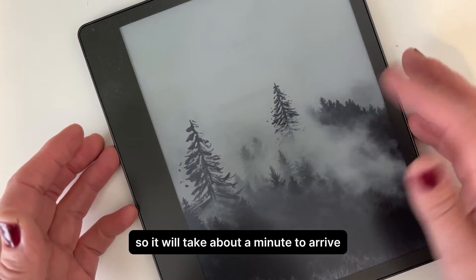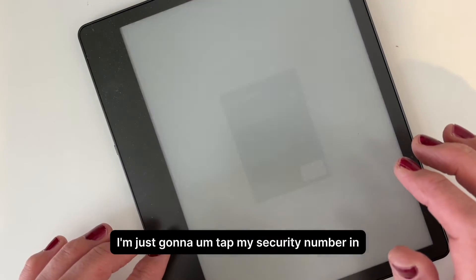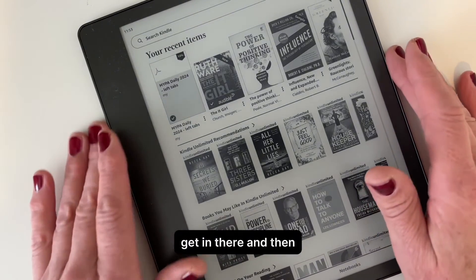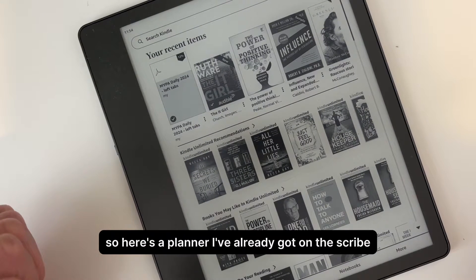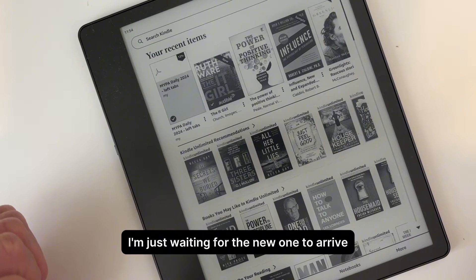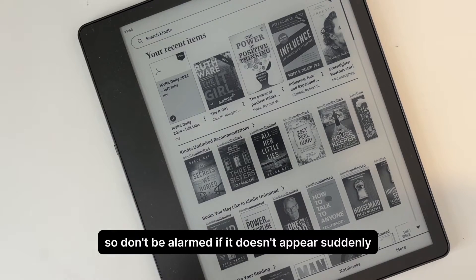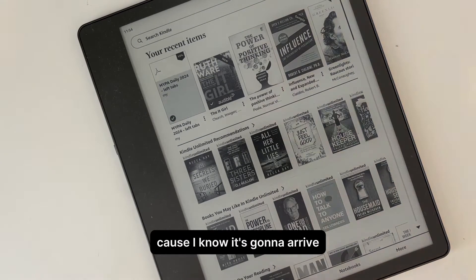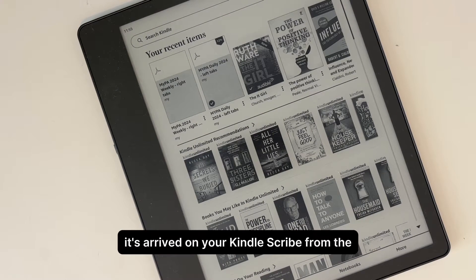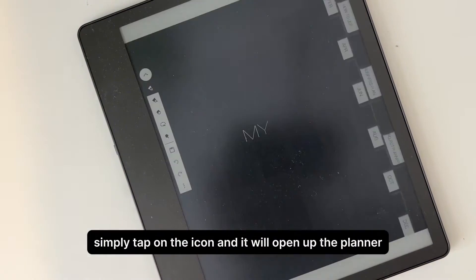It will take about a minute to arrive on your Scribe. I'm just going to tap my security number in and then we'll wait for it to arrive. Here's a planner I've already got on the Scribe — I'm just waiting for the new one. It will take a minute or two so don't be alarmed if it doesn't appear suddenly. I'm going to fast forward so you don't have to wait. Here we are — it's arrived on your Kindle Scribe from your Kindle on your phone.